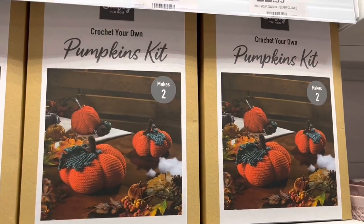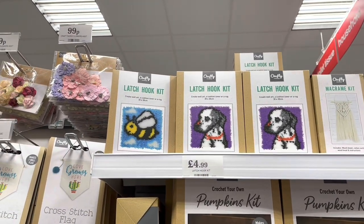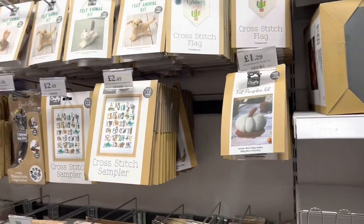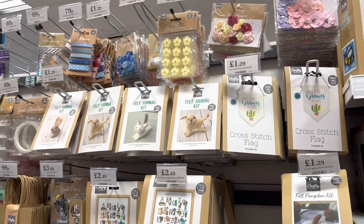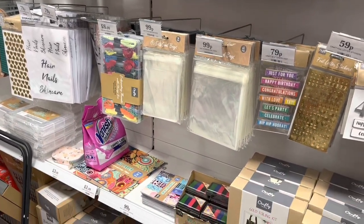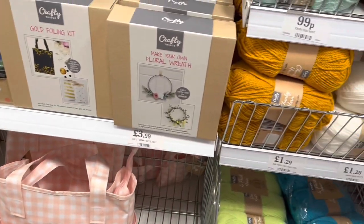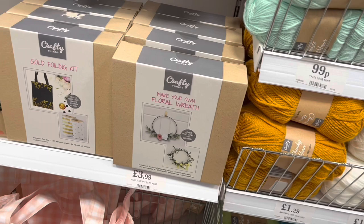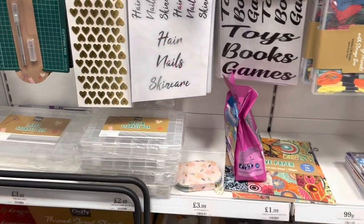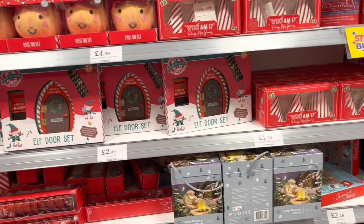Crochet pumpkin, knit your own mittens — oh, they're little latch-hook kits, they're tiny! Gold foiling kit, make your own wreath — wreath in pads — storage boxes, very nice. I like the indoor snowballs!